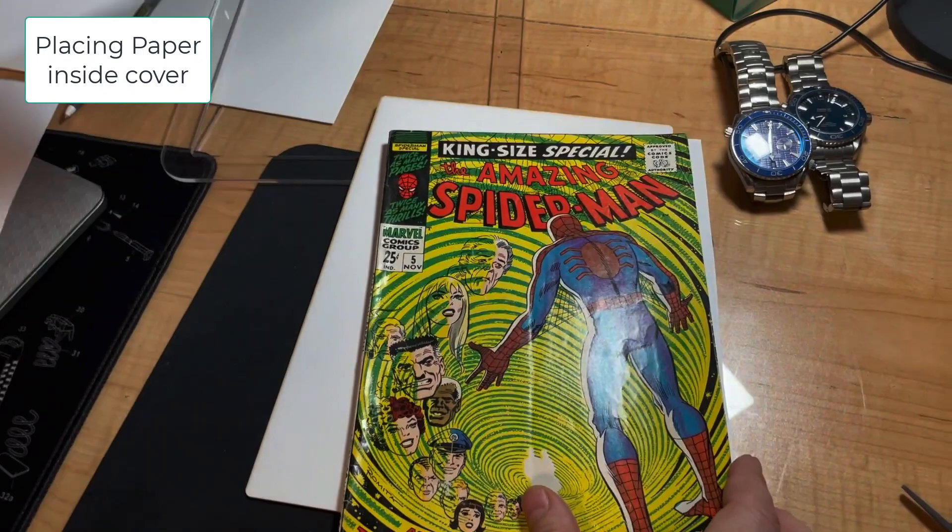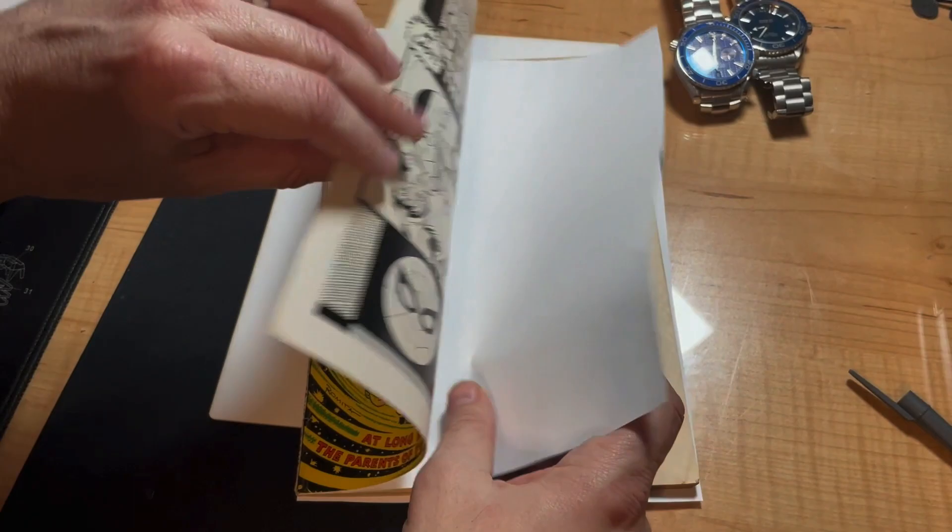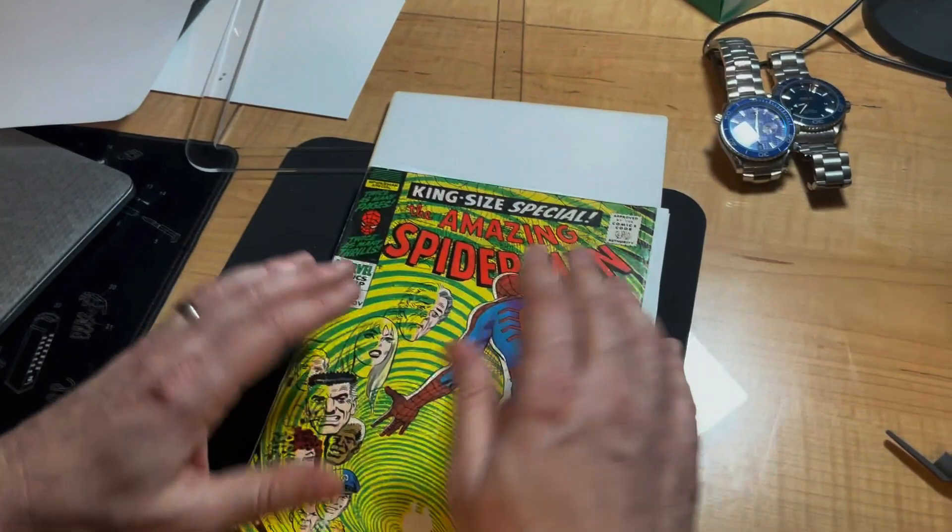Now I'm just placing one piece of 110 pound paper I've cut down to size under the front and back cover. This is just regular printer paper I got at Staples.